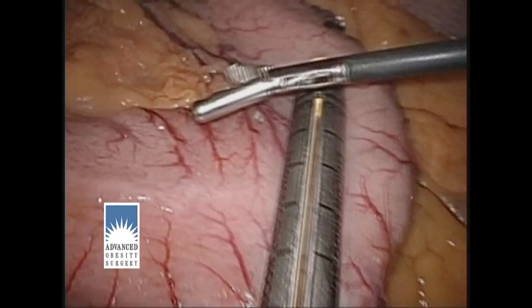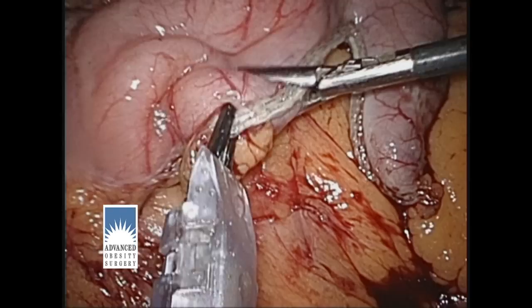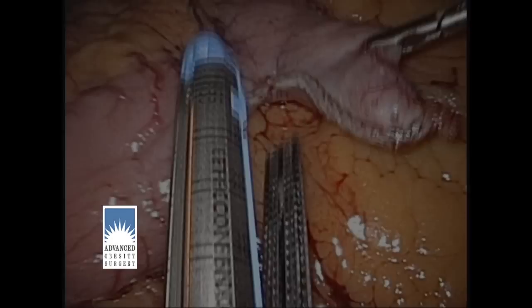What you see to the right of the stapler on screen will be coming out; what you see to the left will be staying in. With the stapler removed, you can see how the staples have been laid down on each side and the stapler has cut between those rows of staples. I now put clips on the staple line for added security and to control oozing along the staple line.